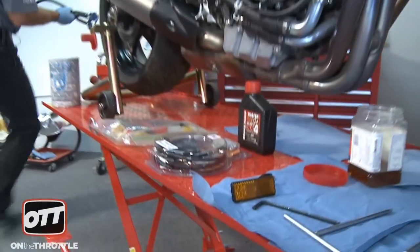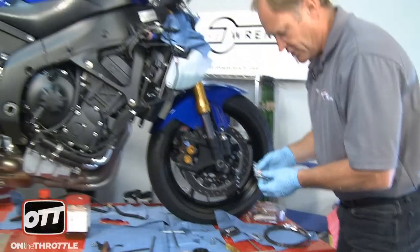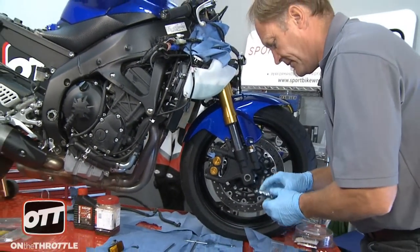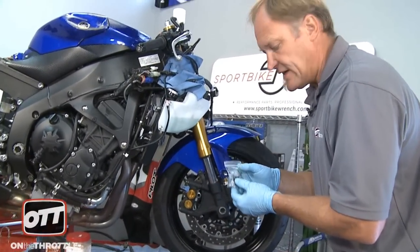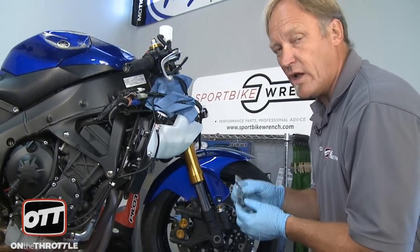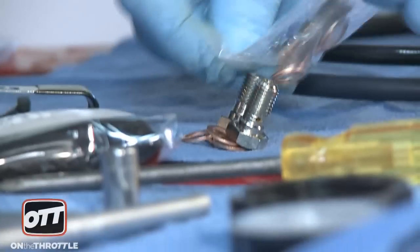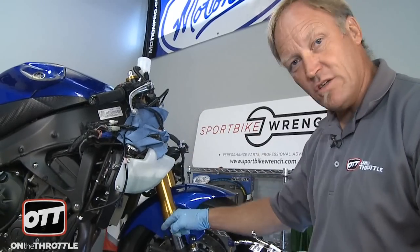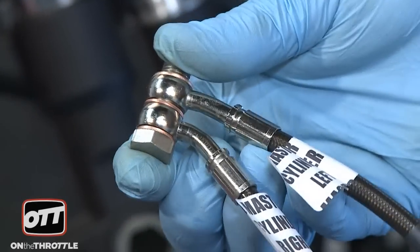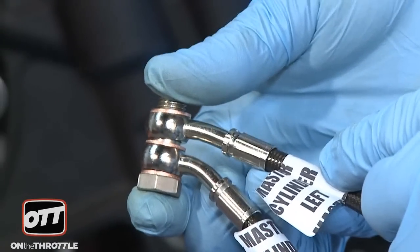Let's break open our kit from Galfer and lay out everything. We have our bag of bolts and crush washers, a cozy that goes over the brake master cylinder on the reservoir end, and a clip and zip tie that goes on the lower triple clamp to secure the line in place. Galfer labels everything so you cannot get it wrong — the right line is the short line because that's the shortest reach, and the left line goes to the other side. Fully assembled: bolt, crush washer, master cylinder right line, crush washer, master cylinder left line, crush washer — and this whole assembly screws into the master cylinder.